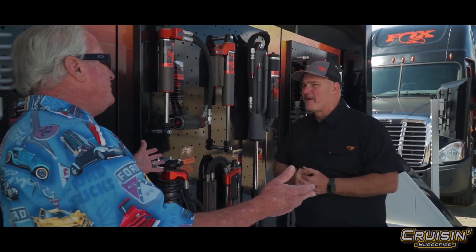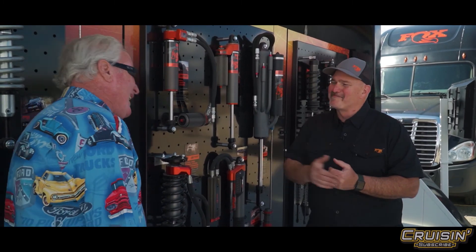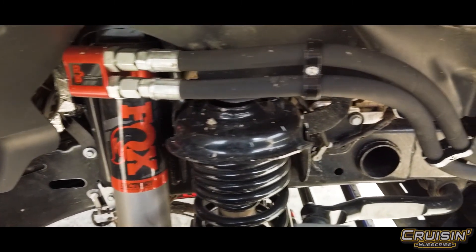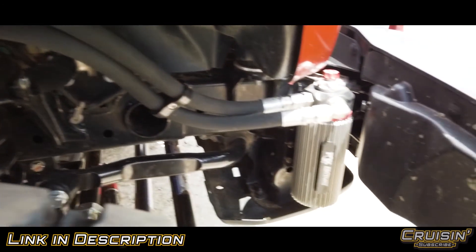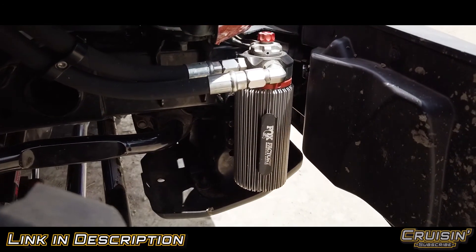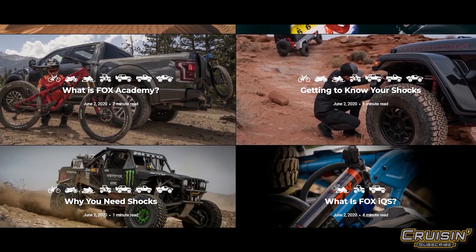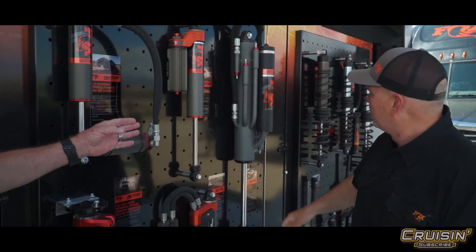How much does it cost to go to the Academy? It's absolutely free. It's available at Fox Academy slash ridefox.com. We have topics covering not only our automotive shocks, but our UTV shocks, snow shocks, motorcycle shocks — all the different categories that we cover in power sports.